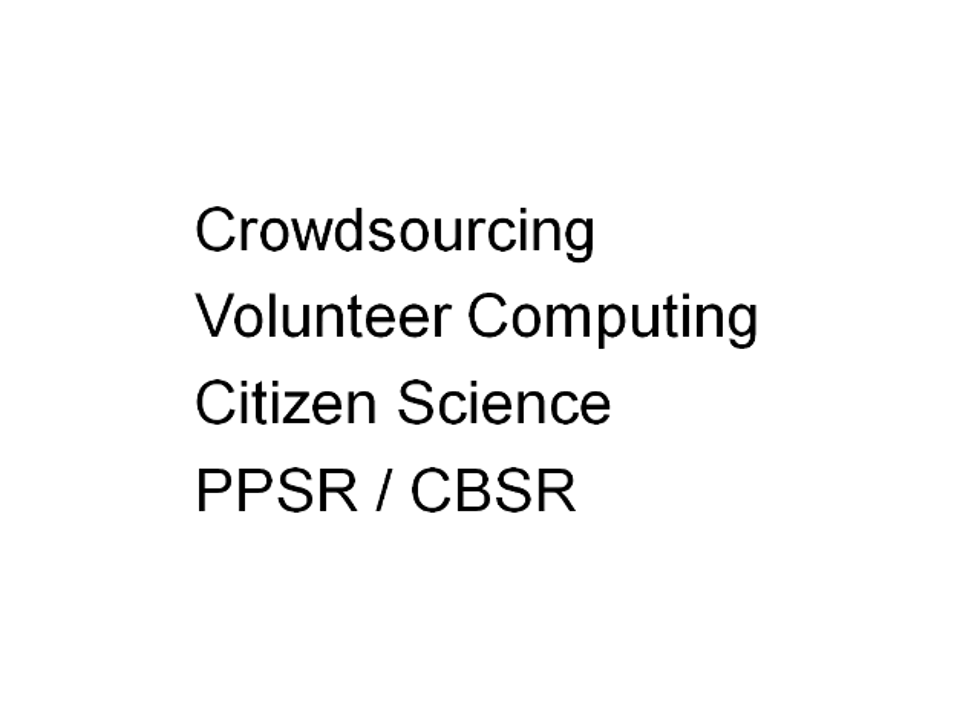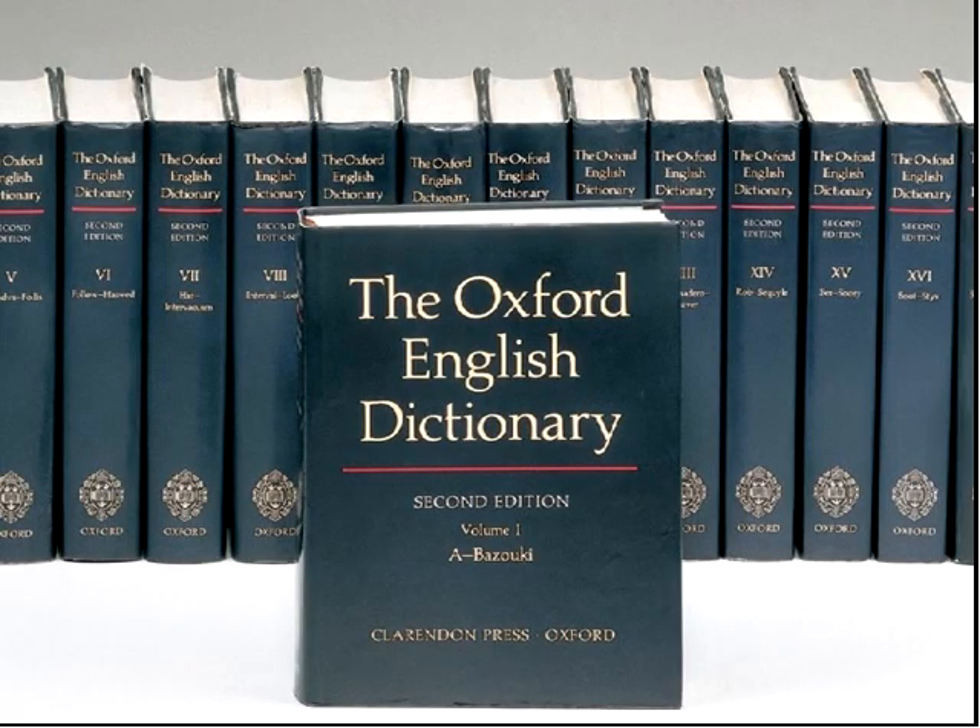Some of you may have heard the term citizen science in the past, but it may be a new one. Another term people use is crowdsourcing, where a crowd sources the attention or efforts of a large number of people. Another mode is volunteer computing, where people share their computers to do stuff — like the SETI at home project. There are also acronyms: PPSR is public participation in scientific research, and CBSR is community-based scientific research. These terms are all used interchangeably.